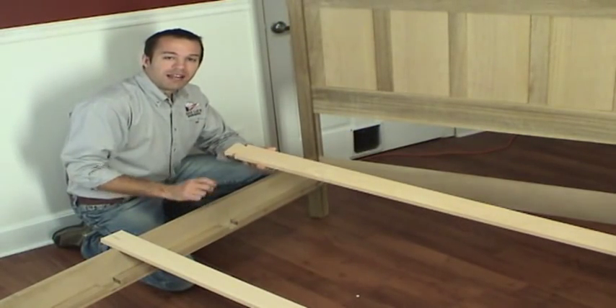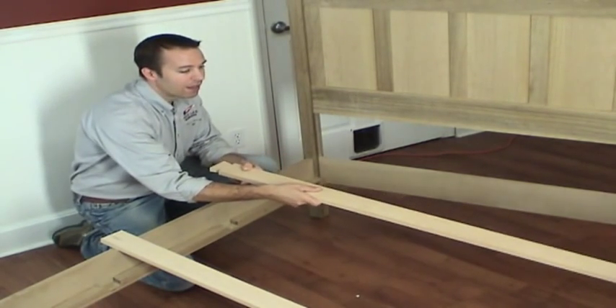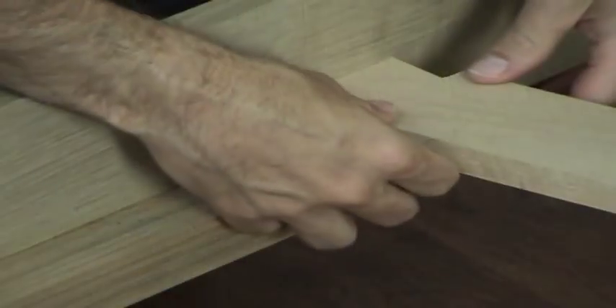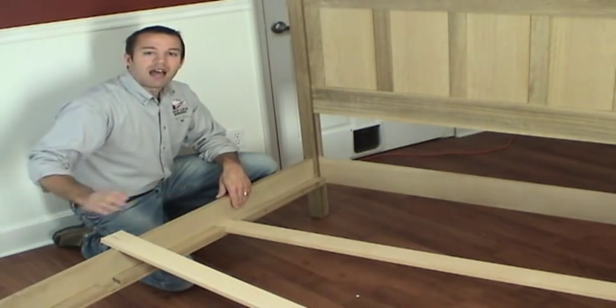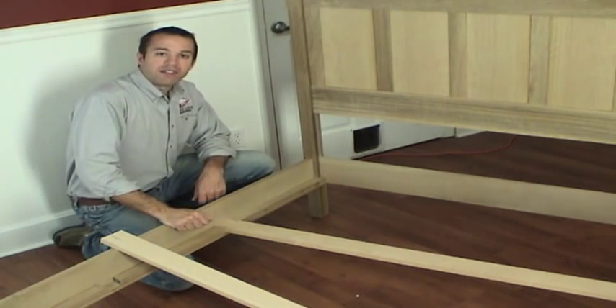With the side supports installed, it's time to cut the dovetails on the end of the cross slats. The dovetails fit into the sockets that we made on the side supports. Now we want a snug fit, and since I had six of these, I made a simple jig for use on the bandsaw to accurately cut these dovetails.